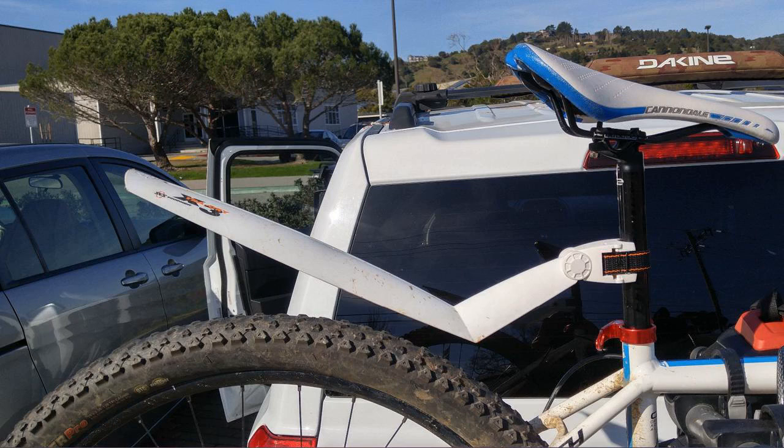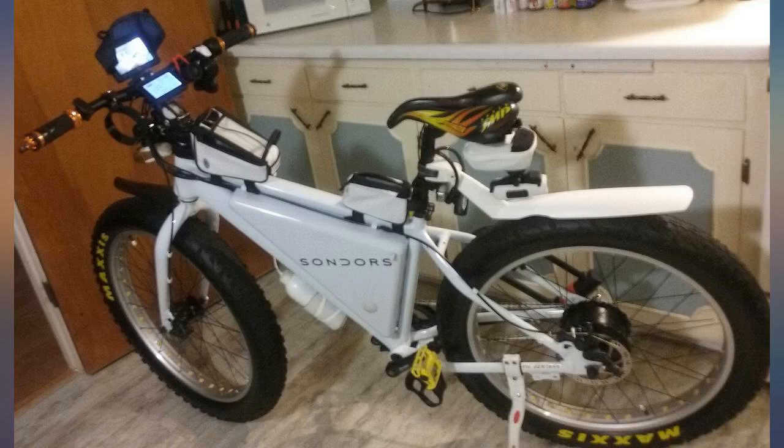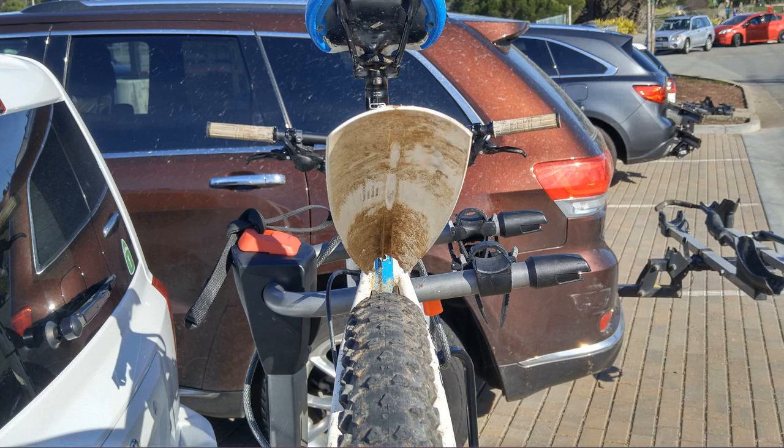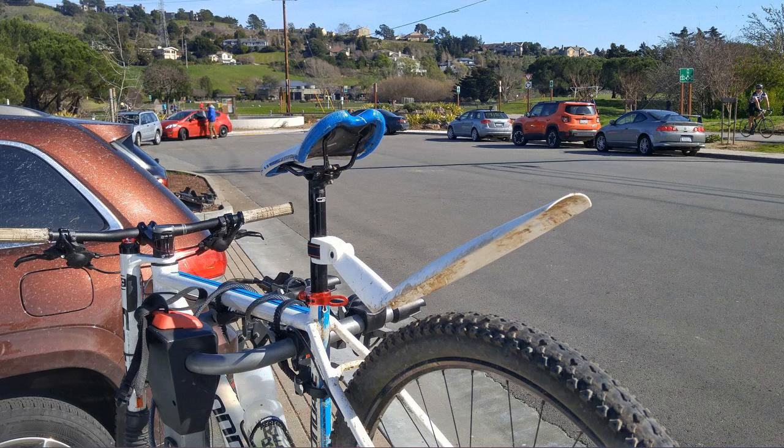I was quite skeptical buying this, but it's actually done a better job at keeping my back dry than I expected. Installation is super simple and you can attach and detach at will. Only reason for 4 stars is that you'll need your own hex key that exactly fits the slot to tighten it so it doesn't plop down on your tire.